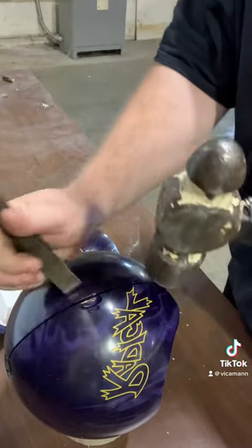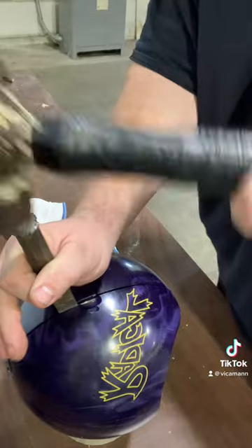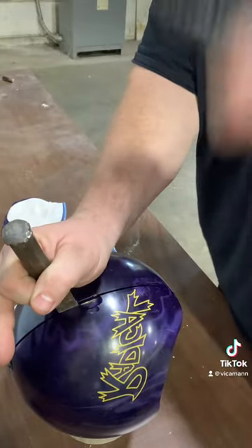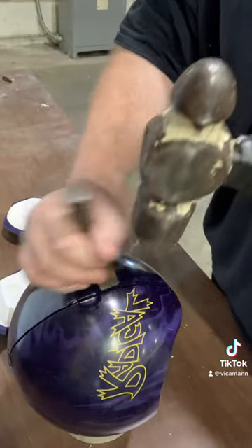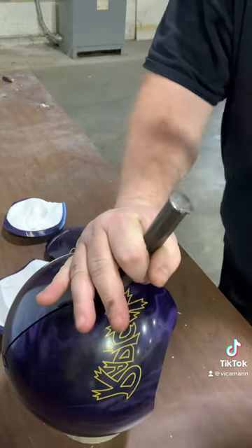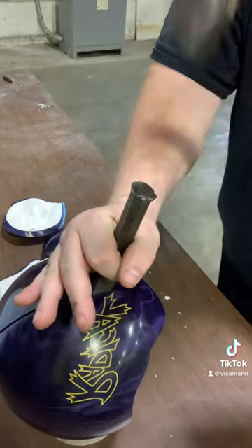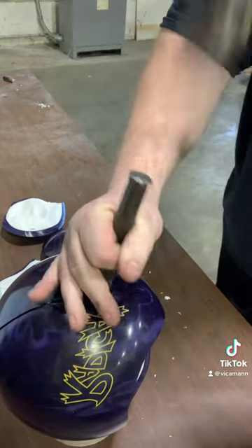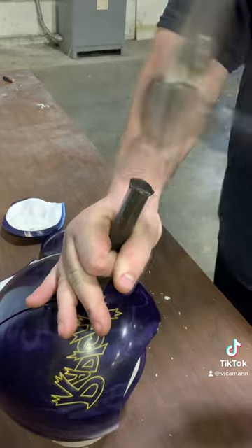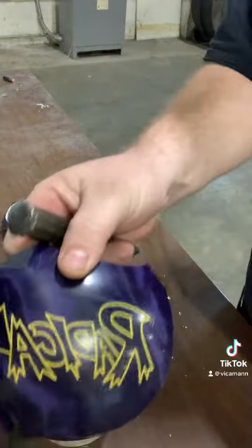Ooh, subtle piece. Go to my protection — not the face! Nice piece. Hey, that's Radical!